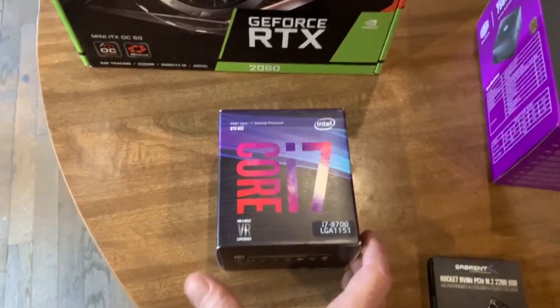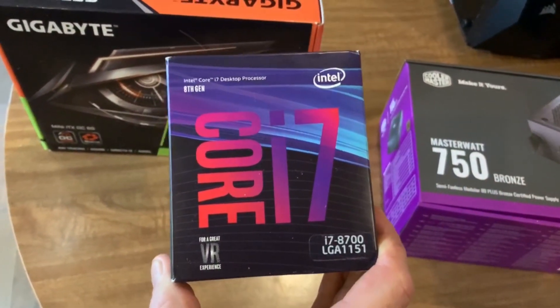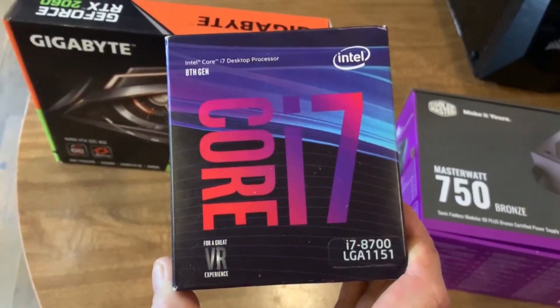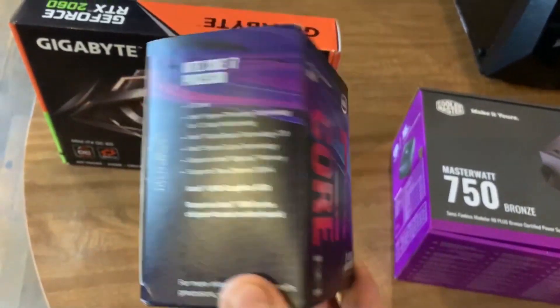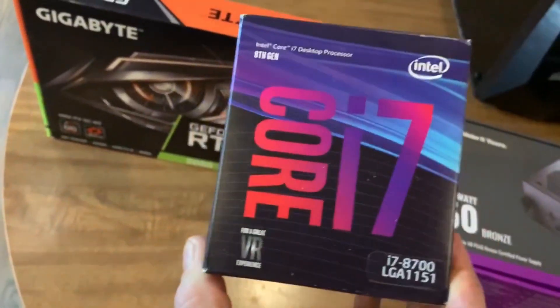Next up is the processor. I chose the Intel i7-8700. I didn't get the 8700K, which is suitable for overclocking — I have no use for overclocking, so I got the regular version instead. I think this will work just fine and it's a huge upgrade for me.